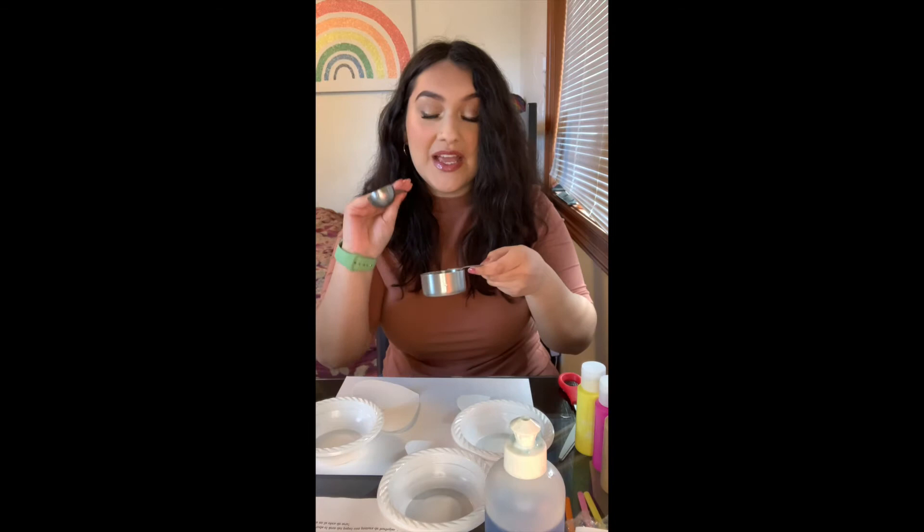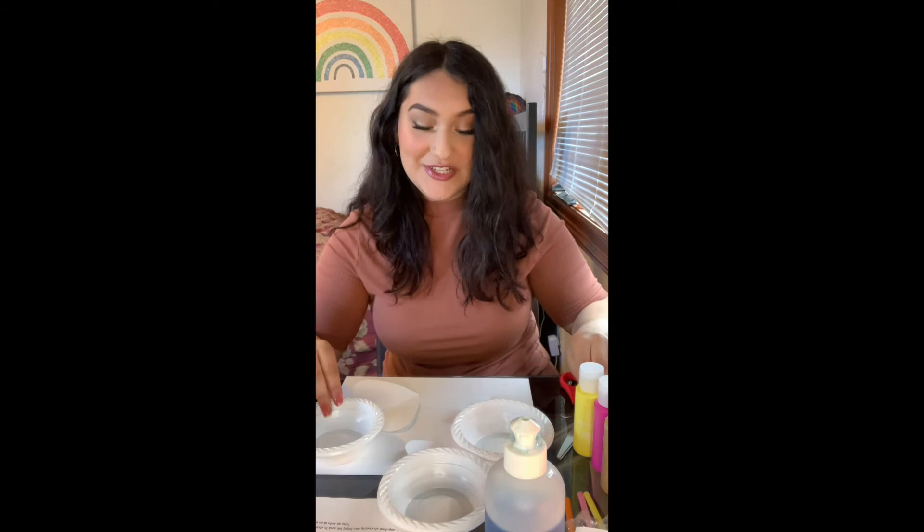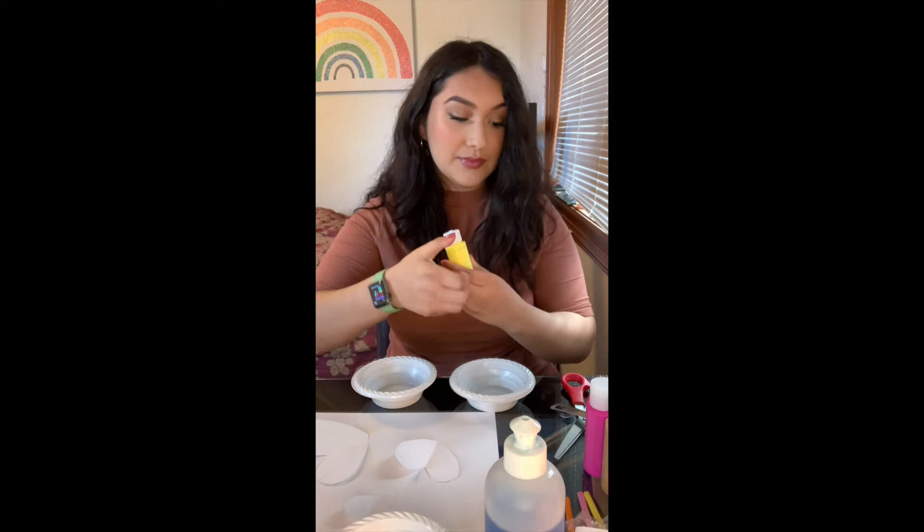Moving on to step two: in our bowls we are going to combine two tablespoons of our tempera paint along with two tablespoons of our dish soap — here's where those measurements will come in — and then the last ingredient is one-fourth cup of water. I'm going to start off by doing that now.